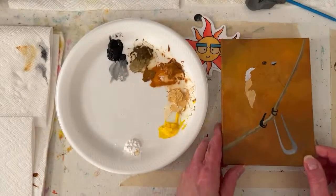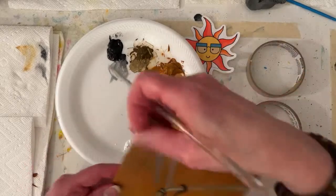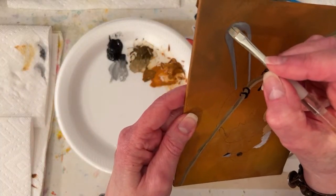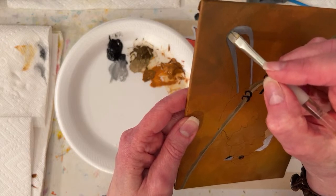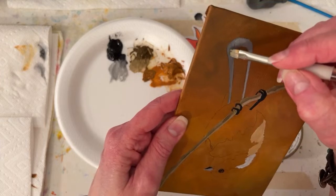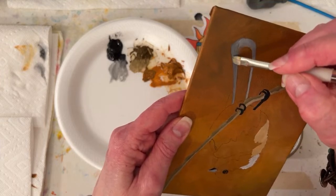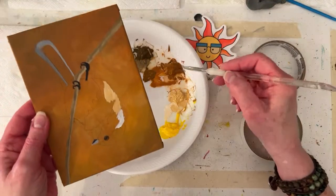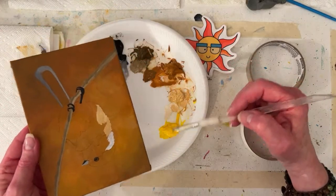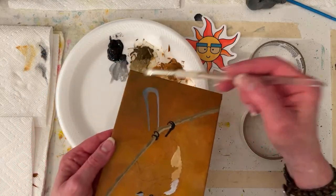I like birds, I think they're fun. But since this has been a week, I just don't know if that charcoal is going to disappear on me. I didn't say what my background color was - raw sienna and yellow. And I'm putting a little brown down here.